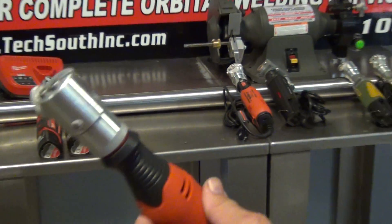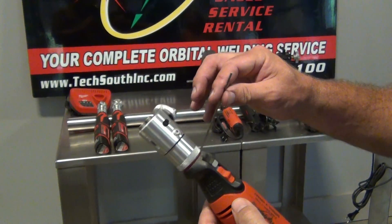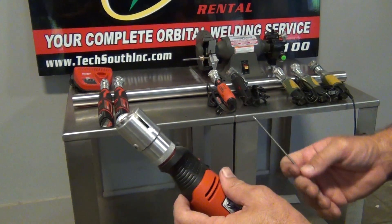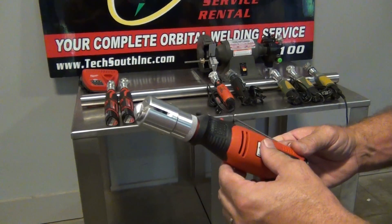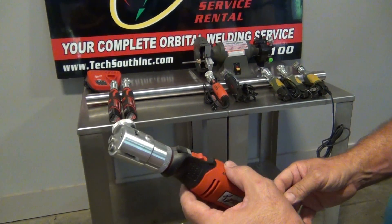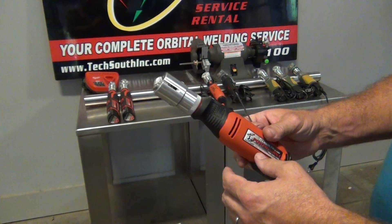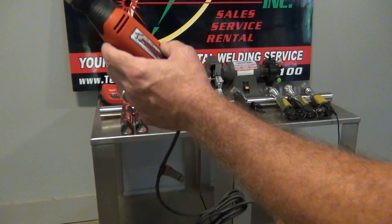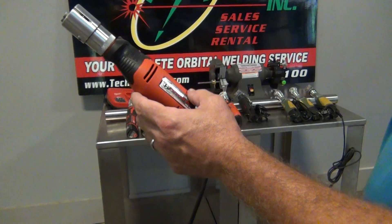This is the standard grinder. It's pretty much set at around a 22-degree included angle. It's inexpensive for a tungsten grinder, it's durable, and it's been on the market for a long time, so it's proven. It's one of many that we sell.